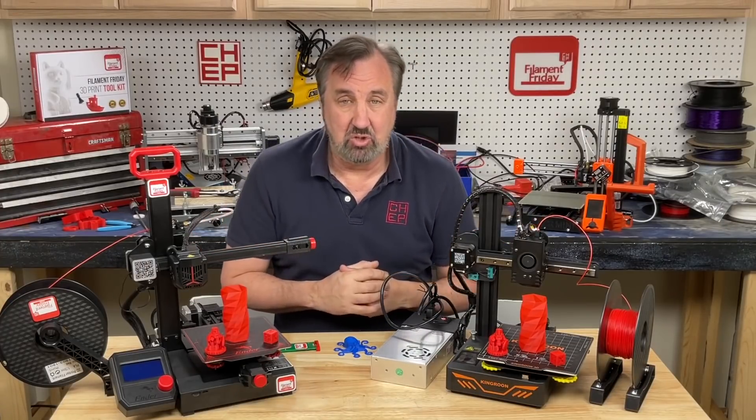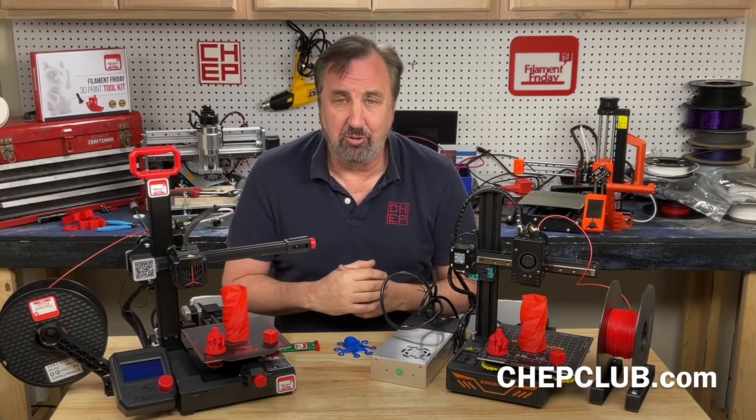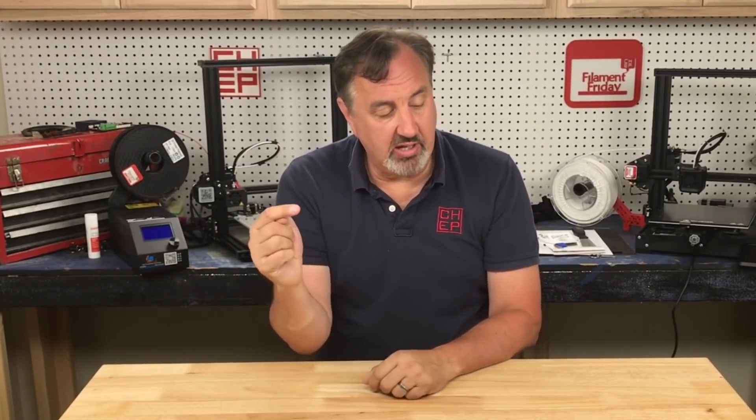I'll put links to both machines in the description below — vote that way. If you like what I'm doing here, check out some of the other videos popping up, and if nothing else click on that CHEP logo and subscribe. I'll see you next time right here at Filament Friday.